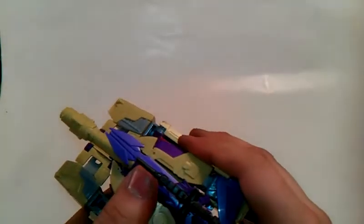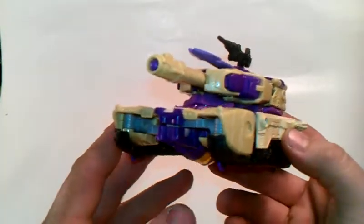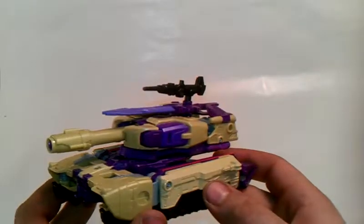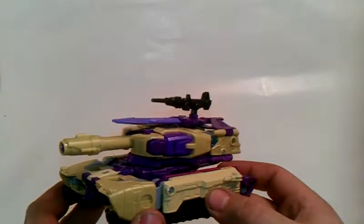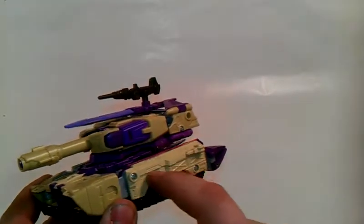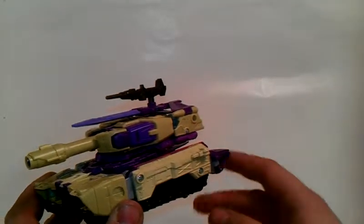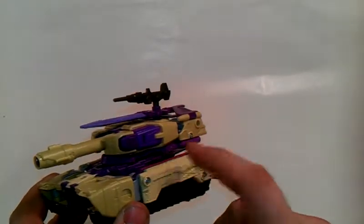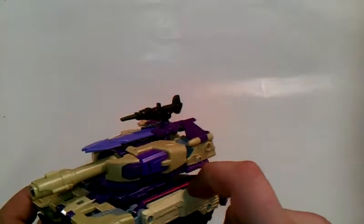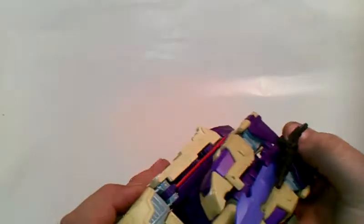Very G1 accurate, especially with the nose cone underneath it. So after all my rambling, my opinion on this figure — I recommend getting it. It is a very cool figure. I don't care what anybody else says — this is a good figure. The only problem with this figure is the nose cone for the jet. If you can find the video on YouTube on how to fix his shoulders, look it up — it is very easy to do. I did it in not even 10 minutes, and it should work for everybody.